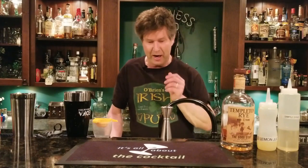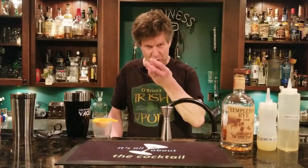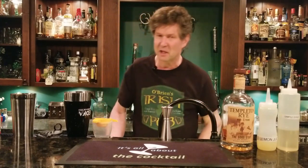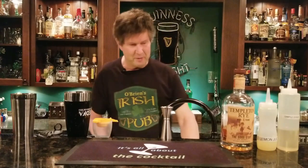Now, you might say 'I don't want an egg — I don't want salmonella.' You're not going to get salmonella. My wife says you just have to wash it off really well. The egg is good because it gives you the frothing and the texture. It doesn't add a lot of taste, but it does add the texture. There is aquafaba — an egg substitute you can use — but I'm going to use the egg because I like it.